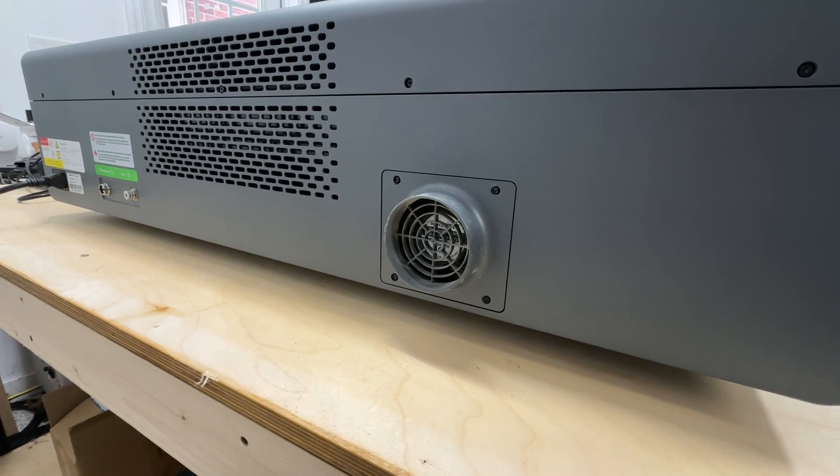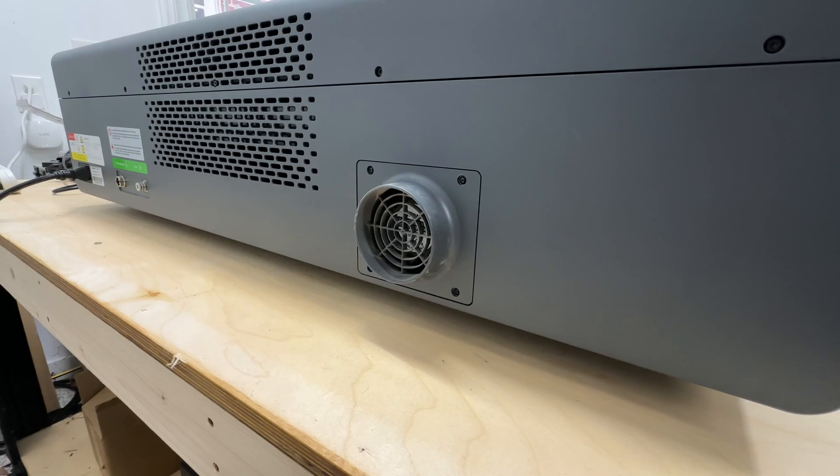One of the biggest gripes I have with the desktop lasers like the XTool S1 or P2 isn't their performance, but it's the size of the exhaust system. Breathing fumes with the entire room smelling like smoke kind of sucks — I'm sure most of us would agree with that.